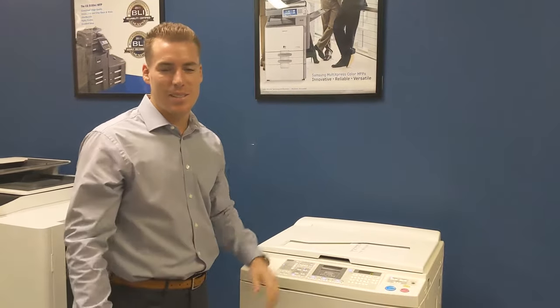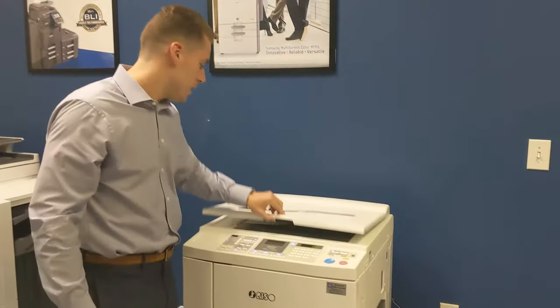Hey, what's up guys? Josh Greger with Southeast Office Systems here again. Today we're going to show you how to do double sided copies on the Riso Duplicator. So here we go.